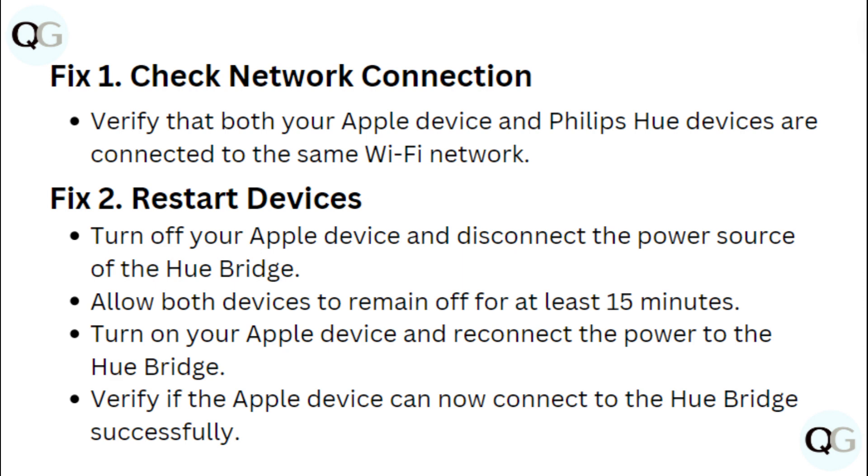Fix 2: Restart devices. Turn off your Apple device and disconnect the power source of Hue Bridge. Allow both devices to remain off for at least 15 minutes. Then turn on your Apple device and reconnect the power to the Hue Bridge. Verify if the Apple device can now connect to Hue Bridge successfully.